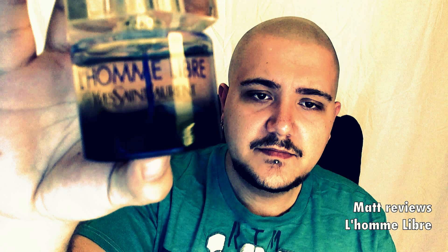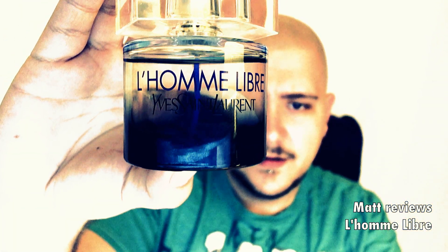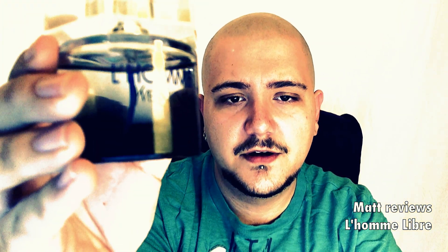So the bottle here — this is the 2 oz. It says L'Homme Libre there. Yves Saint Laurent has YSL on the top. This is plastic, as has been stated in previous reviews. Not a lot to go over with the bottle. I like the blue straw in the middle.